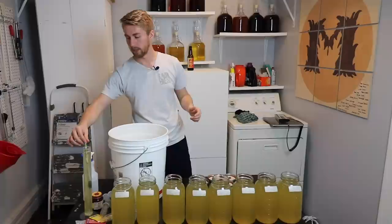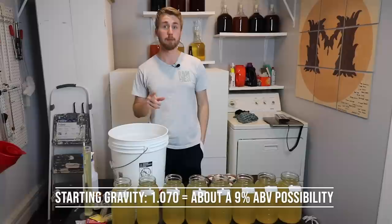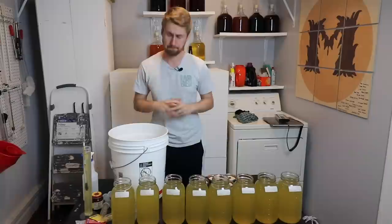I went ahead and took a gravity reading. My gravity readings are over here — it turned out to be 1.070. That's my starting gravity, meaning I can get up to nine percent ABV total if my yeast can hit that cap. But here's where the real test comes in.